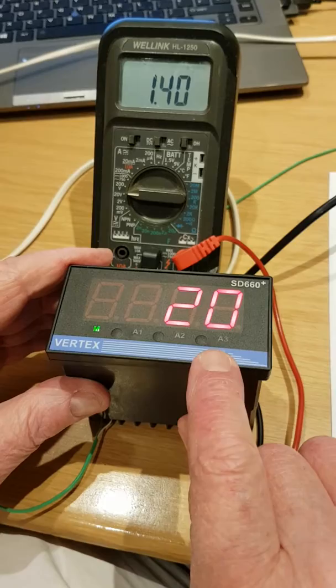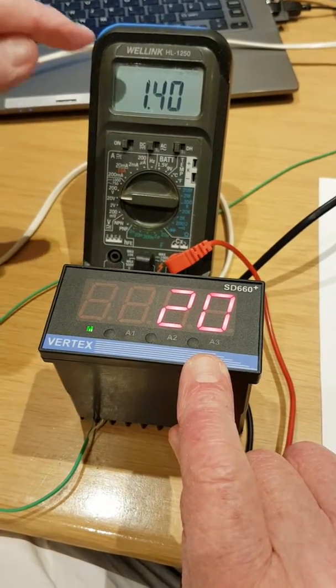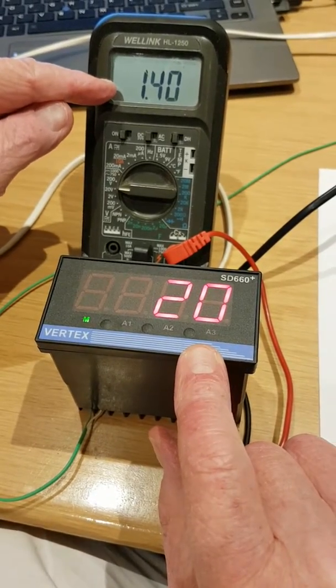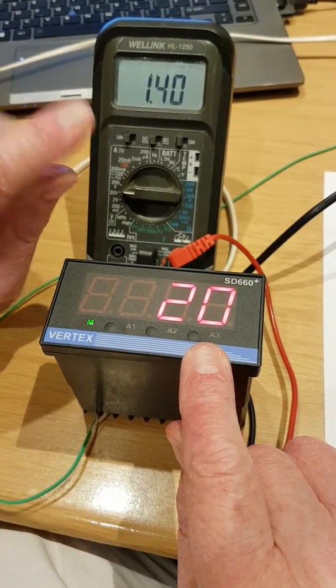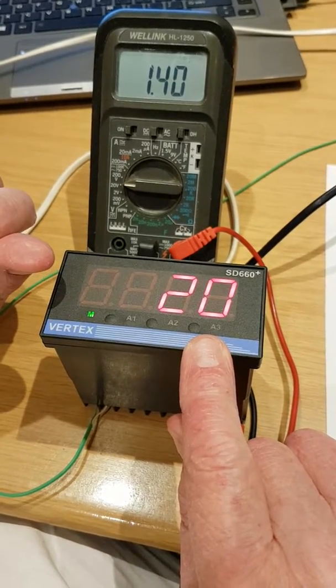I've simulated 20 degrees C input and you can see we are reading 1.4 volts out. Now, in a range of 0 to 200, at 20 degrees C the output should be 1 volt, not 1.4.